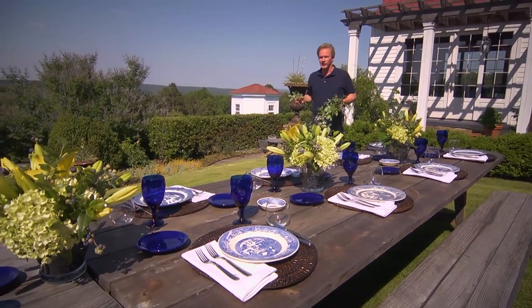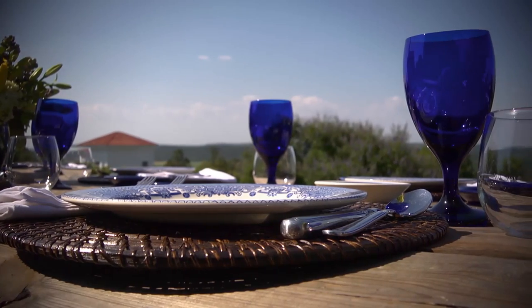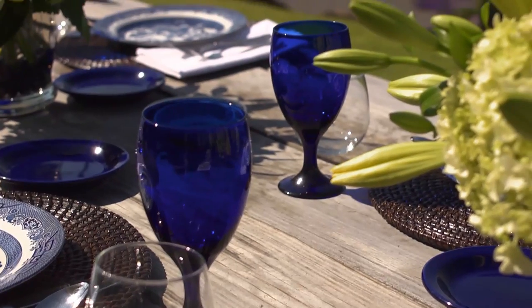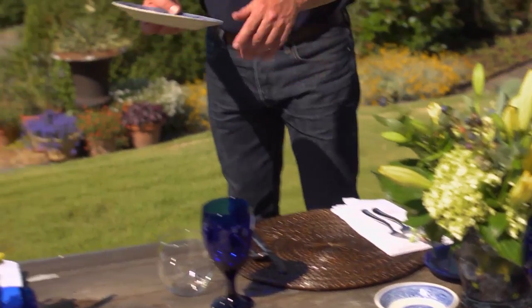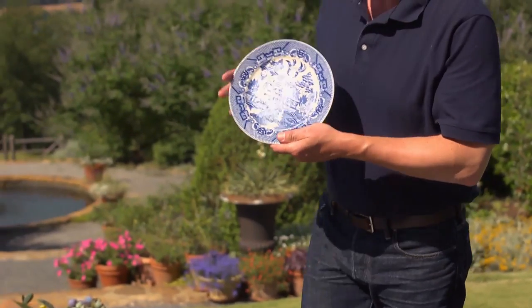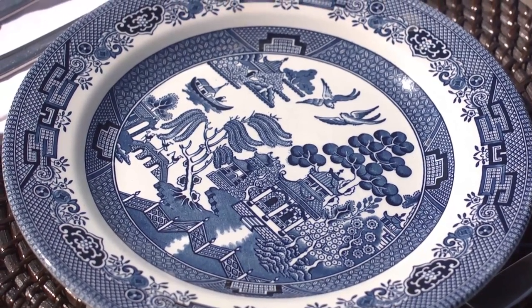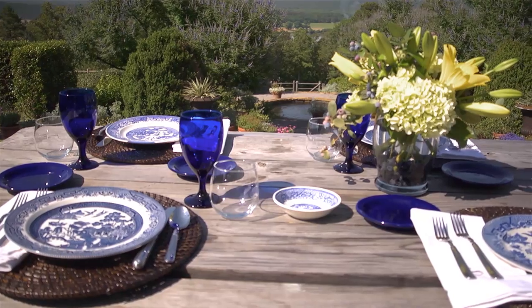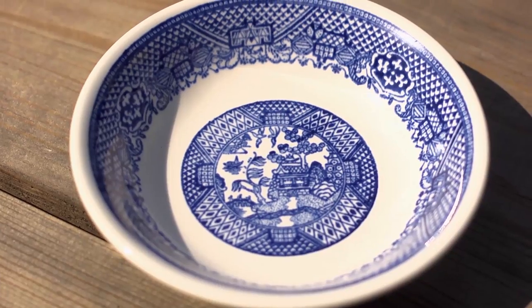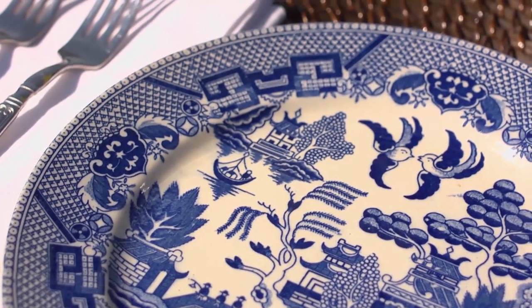I've always loved the color blue, and any time I can set a table — whether inside or outside — I always try to use blue. It's so refreshing and calming. In this particular table setting, I've used a very old pattern called the blue willow plate, first introduced by English potter Thomas Minton around 1790. These plates can be found in all sorts of stores; all of these are a mix I've picked up at flea markets and estate sales. It's probably one of the most recognizable patterns you can use.